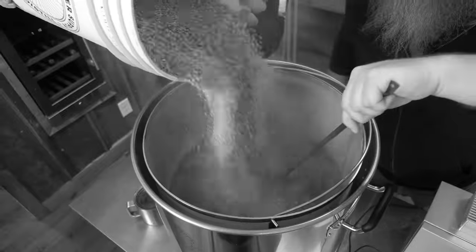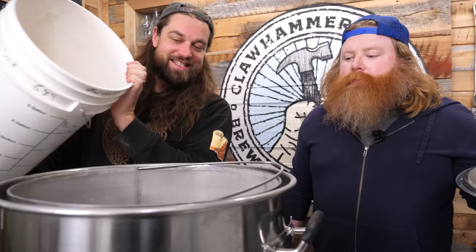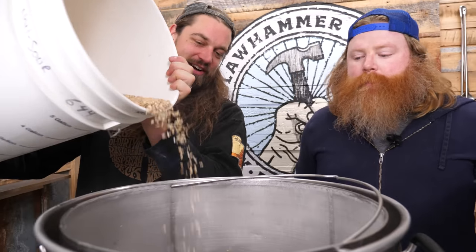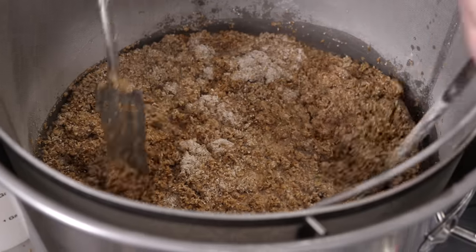There's so much grain in this beer that we ran out of space in our bucket, so we milled and mashed in stages — a whole process when the beer is this big. Second grain addition. The mash was extremely thick — so much grain. I love enzymes, because they broke it down and thinned it out. But I was worried for a good 15 to 20 minutes.